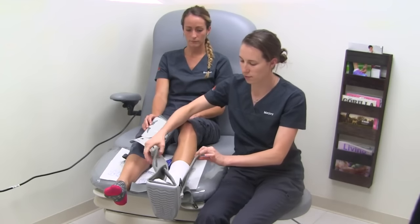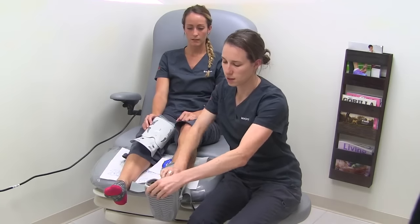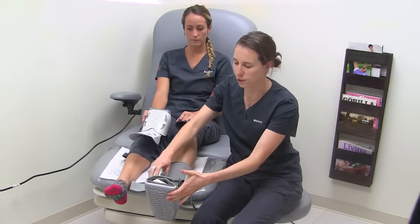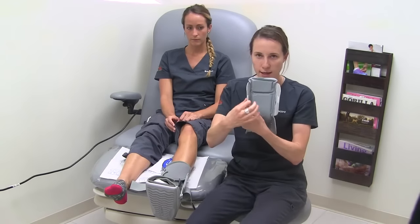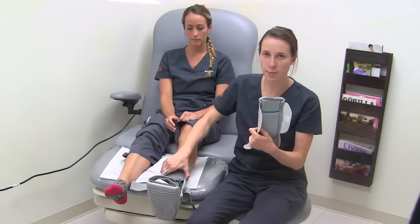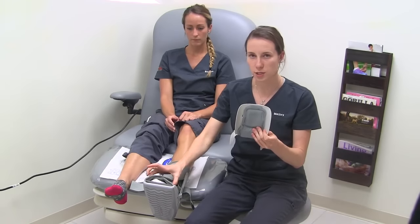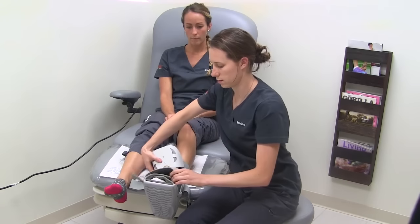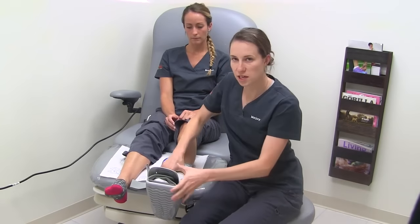Next, take the covering and Velcro in place. There are two Velcro spots — top and on top of the foot. Take the cover: on the inside there's Velcro, which goes on the top and the outside of the boot. On the bottom there's no Velcro — this goes in by the toes and inside the boot. Make sure it's secure.